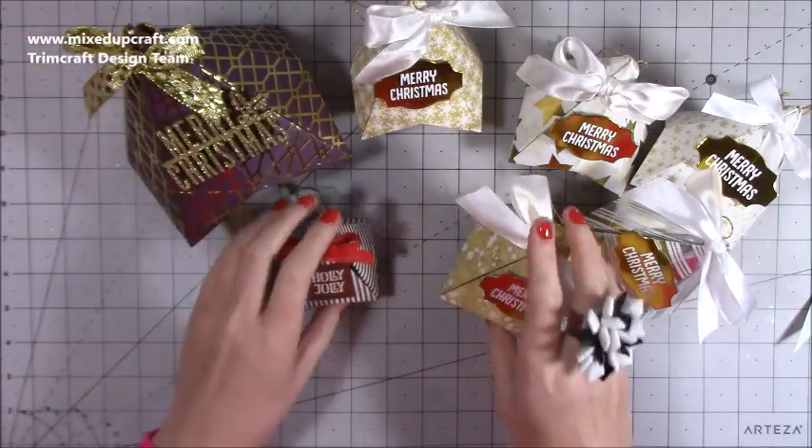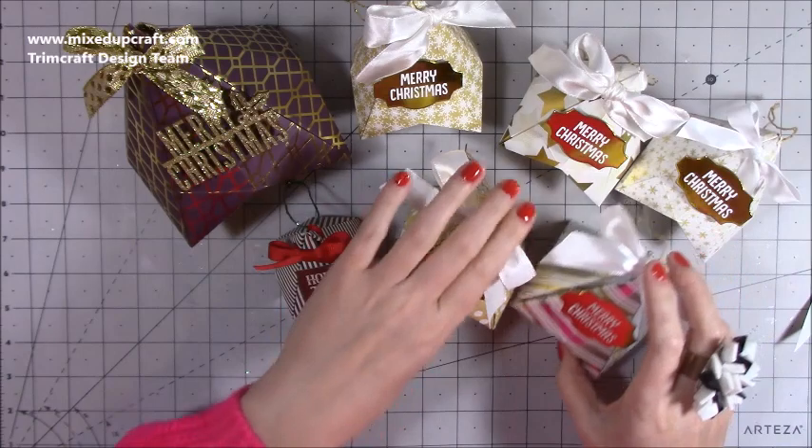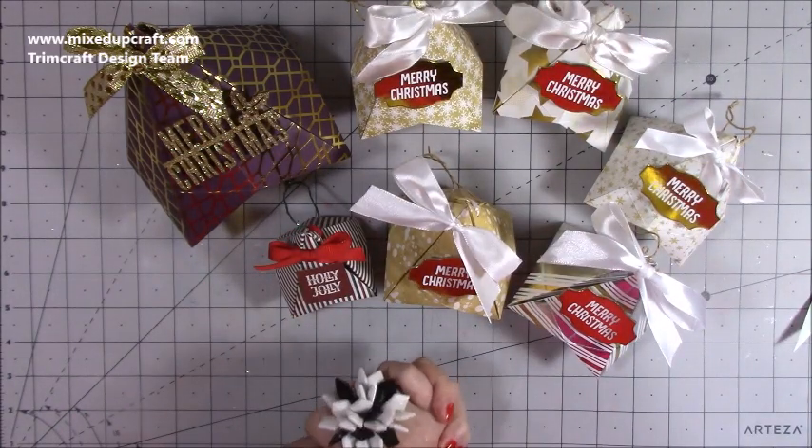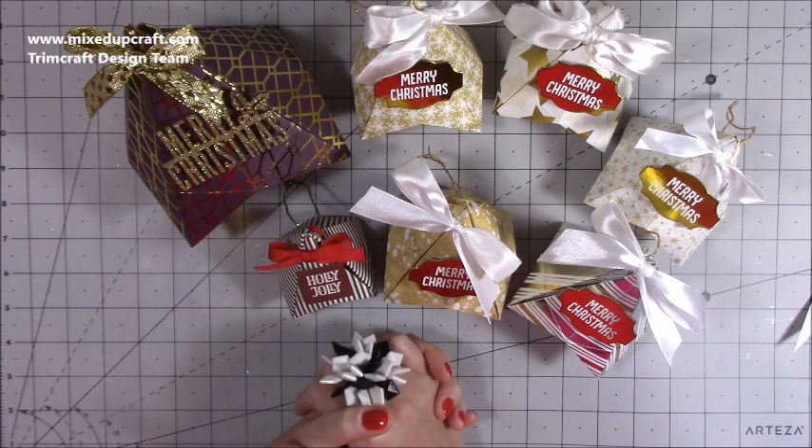So there you have it, my quick and easy origami tree decorations. I hope it's inspired you, I hope you give them a go, and I look forward to seeing your variations of them. Thanks for watching — please give me a thumbs up if you've enjoyed today's tutorial and consider subscribing so you get to see more. Thanks for watching, bye.